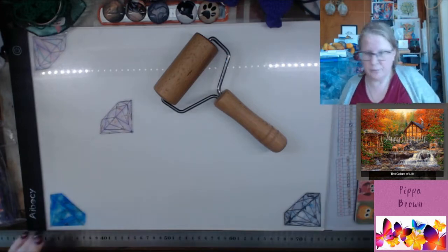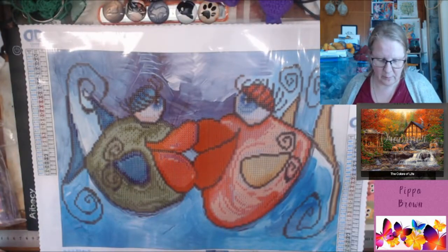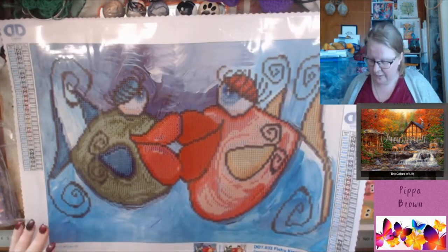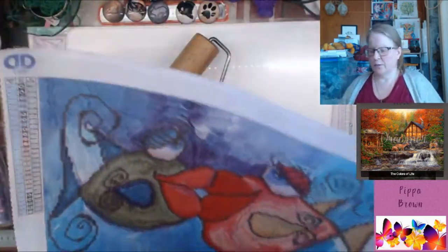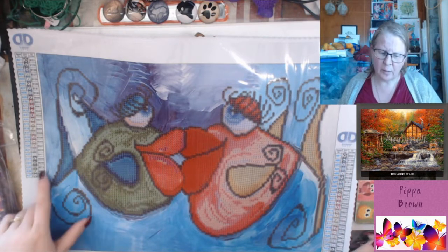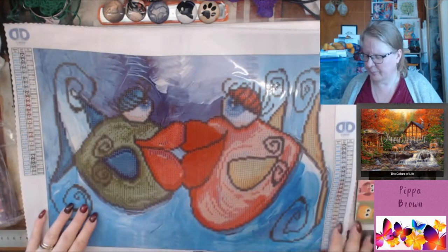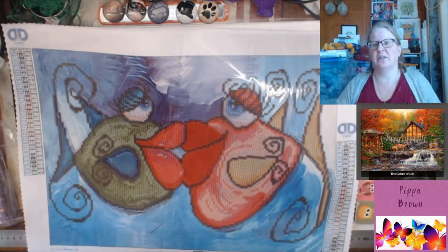If you like Diamond Dots, you might love Dreamer Designs. I haven't seen Diamond Dots do realistic pictures. Diamond Dots don't use DMC colors — they have a different code. So again, it could just be the material. Conspiracy theories aside, I'll take you back to the video and finish off.